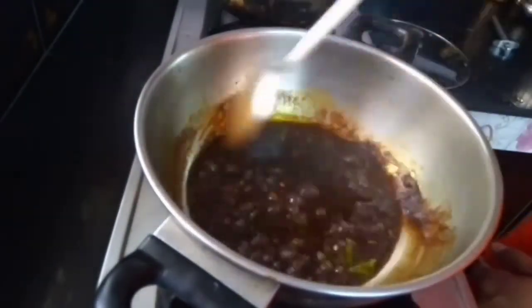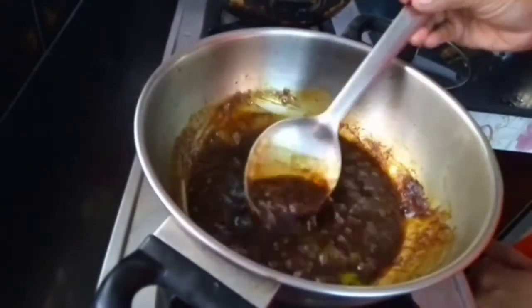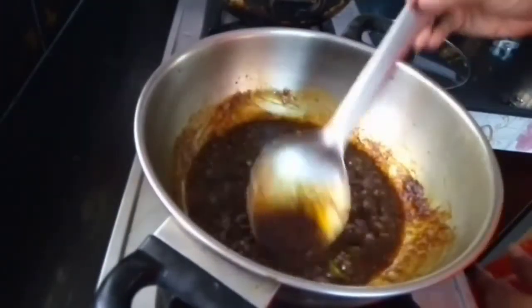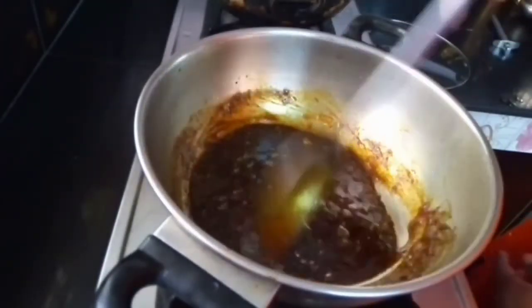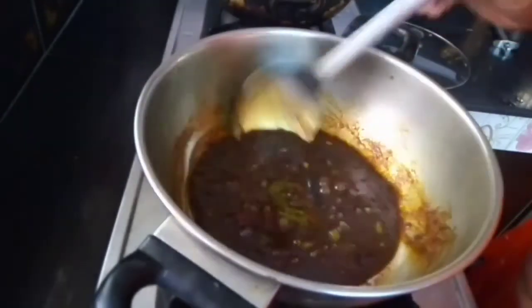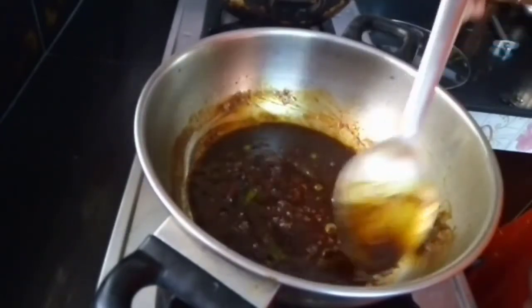I need to put the garlic in the ingredients. I need to put some salt to the garlic. I need to put some garlic in it.